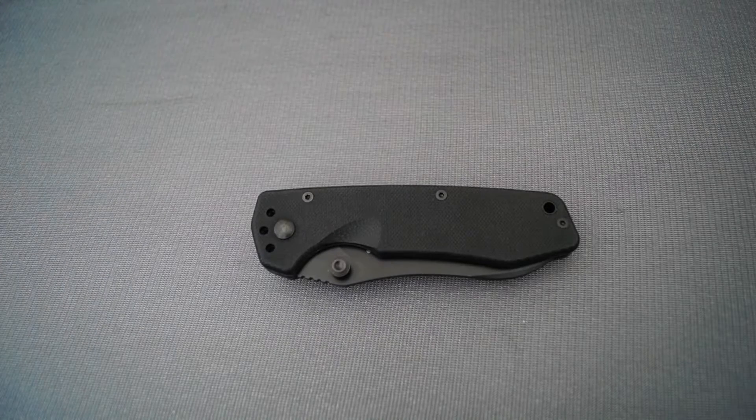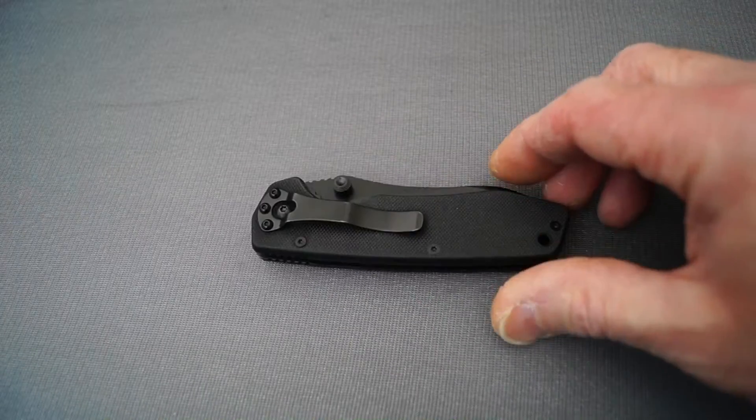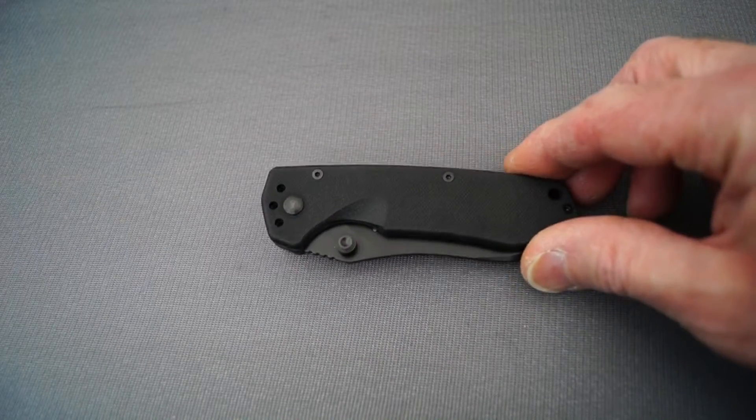Hi guys, it's Nash here again. I just thought you might like to take a look at my new knife that just arrived this morning, very quickly too, from FasTech. It just took them a week to get it here. It is the Sanrenmu GB4913P — very nice too.